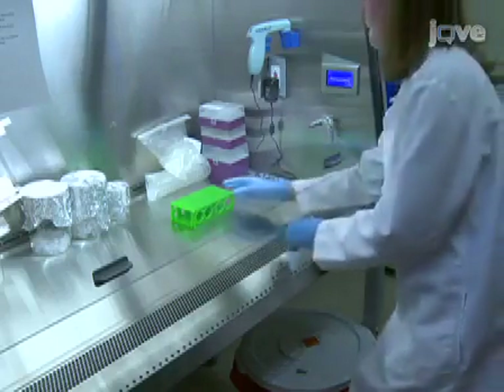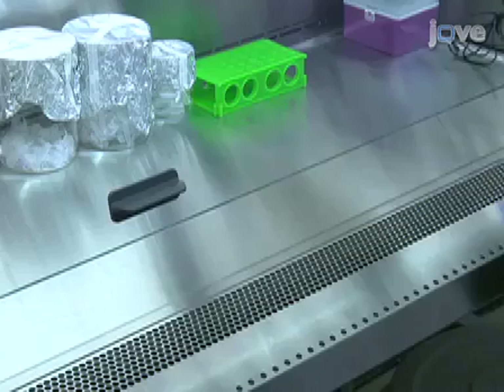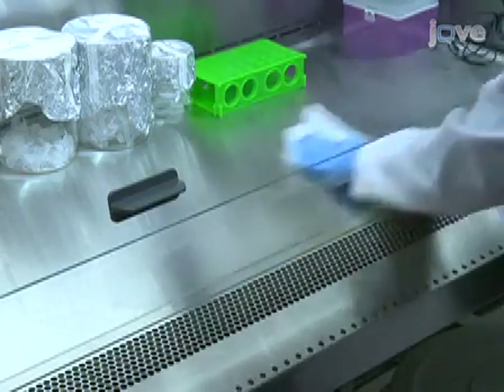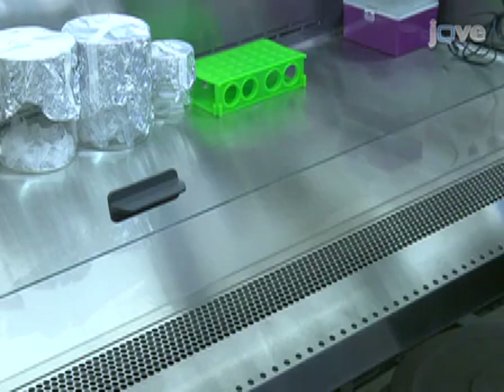Begin by preparing a Biosafety Cabinet Class 2 for aliquoting virus. This will preserve the activity of the virus by avoiding repeated freezing and thawing. Clear the Biosafety Cabinet of any unnecessary objects and sterilize the surface with 70% ethanol.